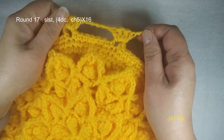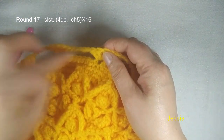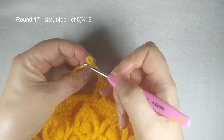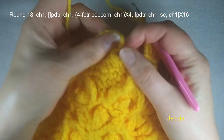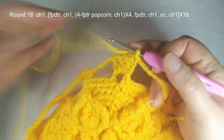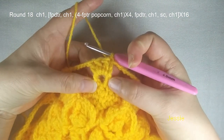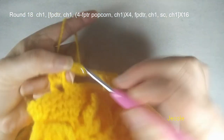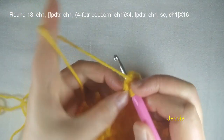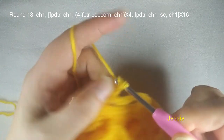Now we start to do round 18. Finish this chain 5 — we come to the first double crochet, go from bottom: one, two, three — the third one — slip stitch, finish this. We start to do round 18 — we need to do front post double triple crochet. We use this post. Do chain 1 first, yarn over three times, we use this right side post to do one front post double triple crochet. We have five loops: one, two, three, four — finish it. Then we do chain 1. Next this double crochet post — we do four triple crochet popcorn: yarn over twice, we use this double crochet post, we have four loops, one, two, three. We need to do four front post triple crochet in this post.